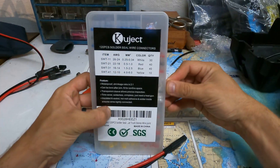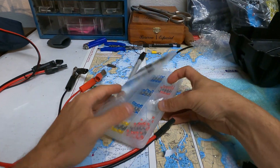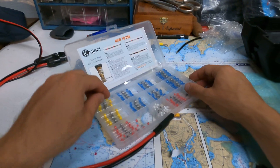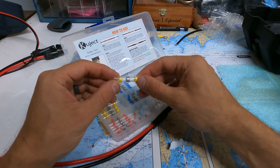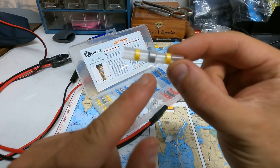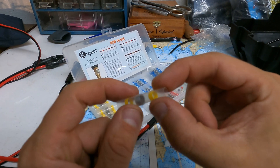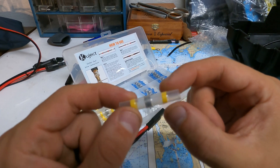So I saw these things — Kuject. Since I didn't really want to get into the whole soldering thing, these look pretty nifty and smart. It's a piece of soldering material in the middle and an insulated sleeve on the outside. When you heat it, it solders and shrinks around the wire.